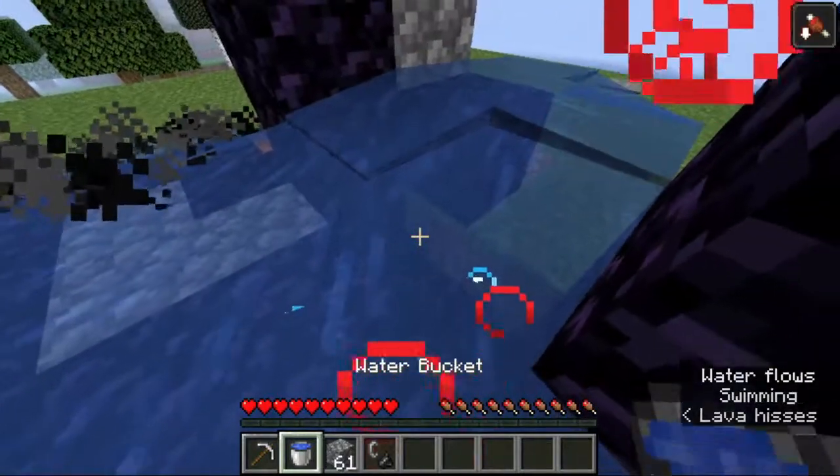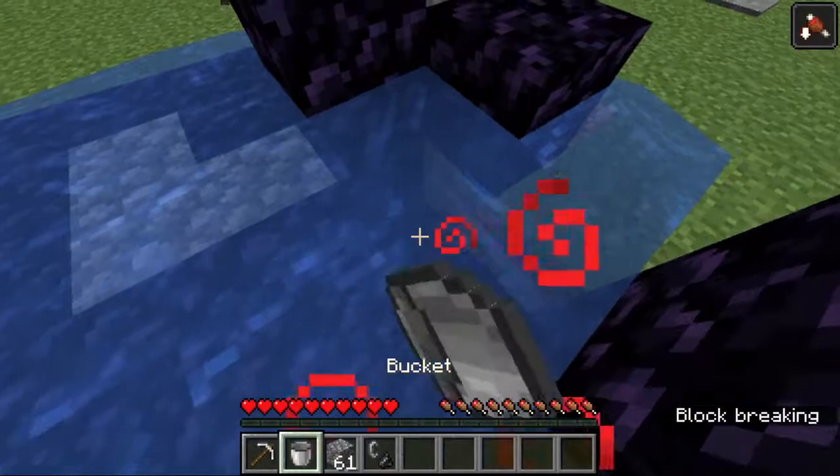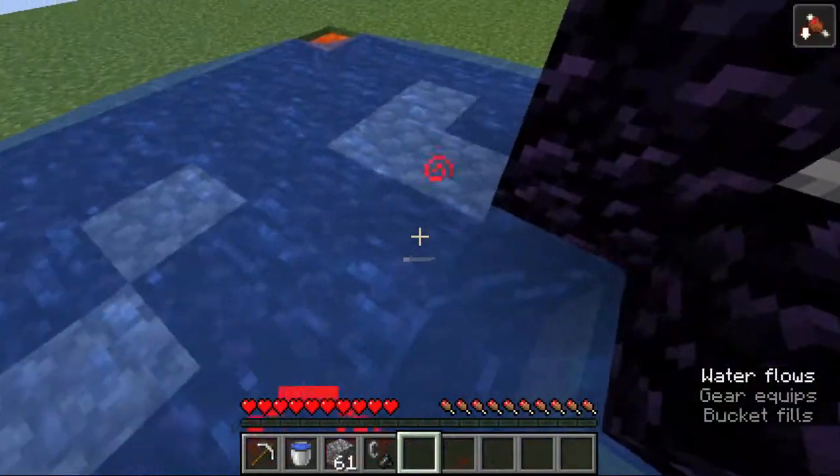Sometimes the bottom 2 blocks can be remaining, and to fix it is the same as the traditional method of making a portal with lava.